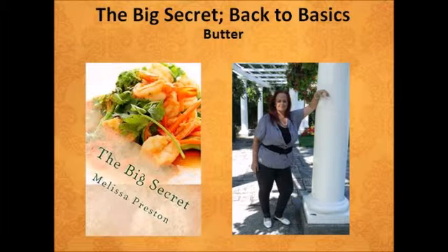Hello, my name is Melissa Preston and I am the author of The Big Secret: The Secret to Body Fat Loss and Long Term Control.